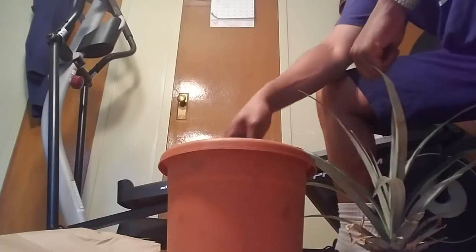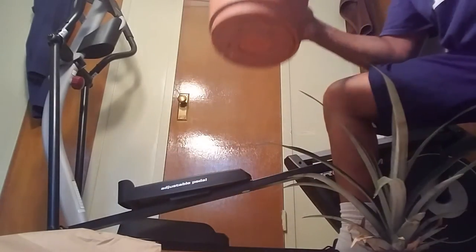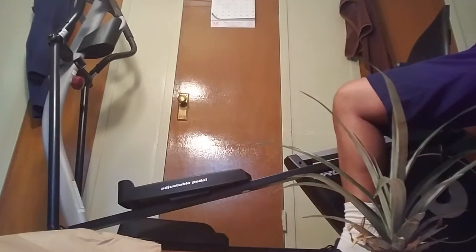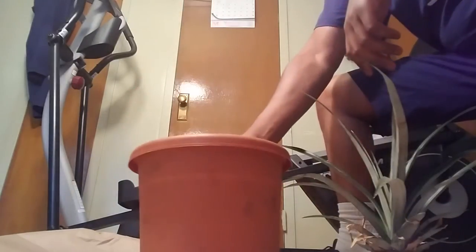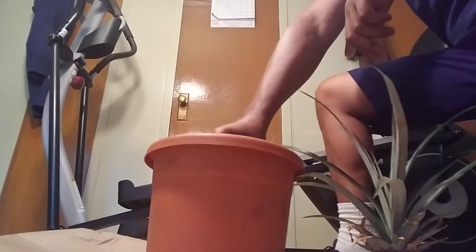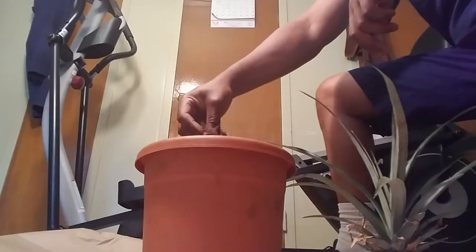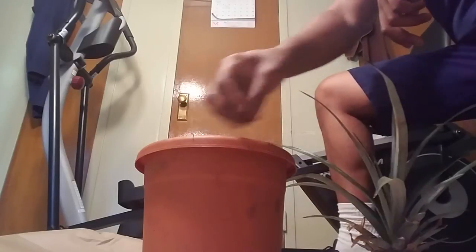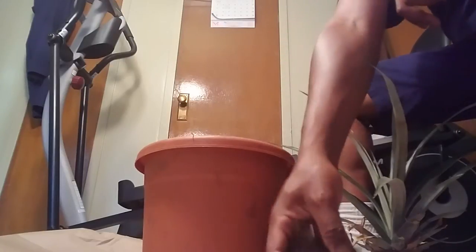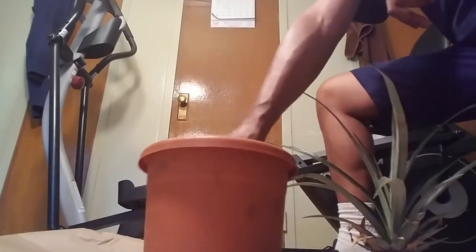Now I have an old pot that I had — let me make sure there's some holes at the bottom. Drainage is there and everything. I had an avocado tree in here before, and there's a lot going on in here. But what I'm going to do is take a little bit of soil out.